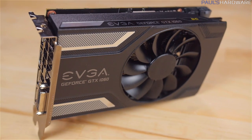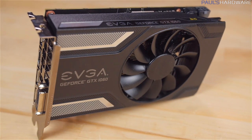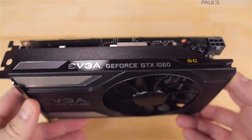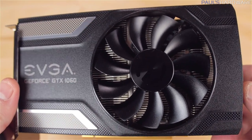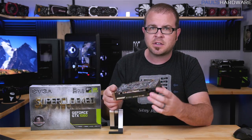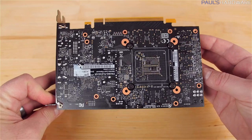Let's start with aesthetics. This card looks pretty nice — it is a dual-slot open cooler with a single fan, it's black with some silver accents and lettering, no LEDs to be seen on the card, which is fine by me, and also no backplate.